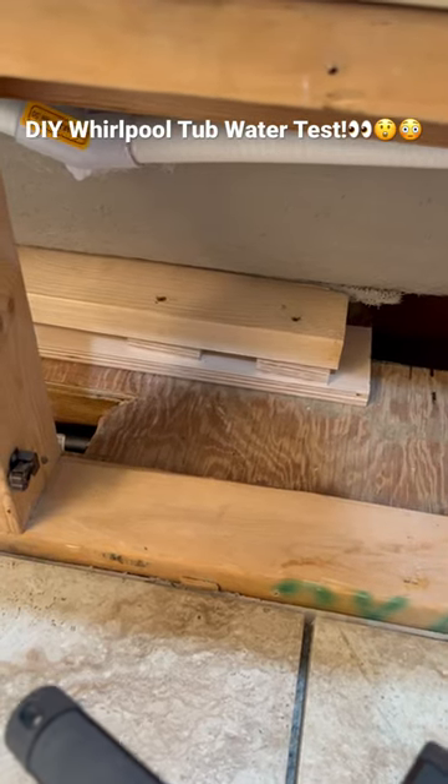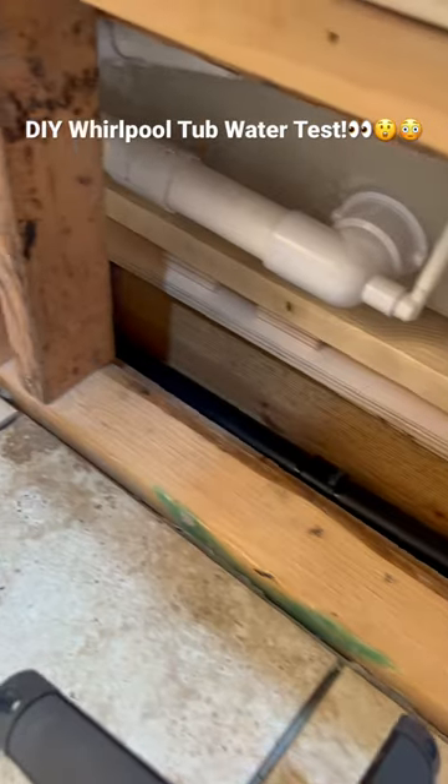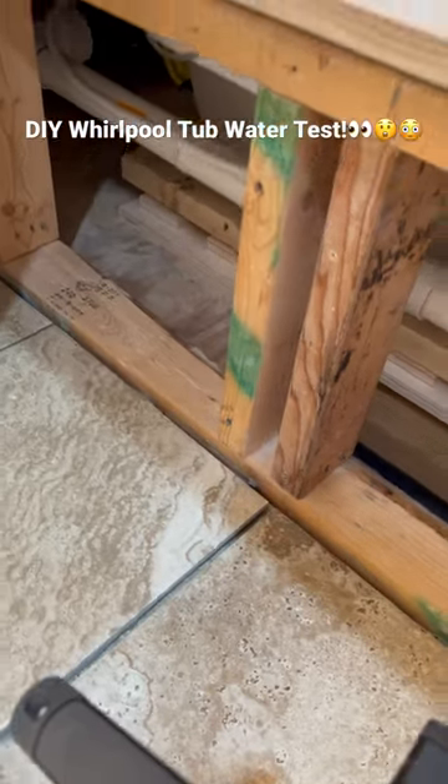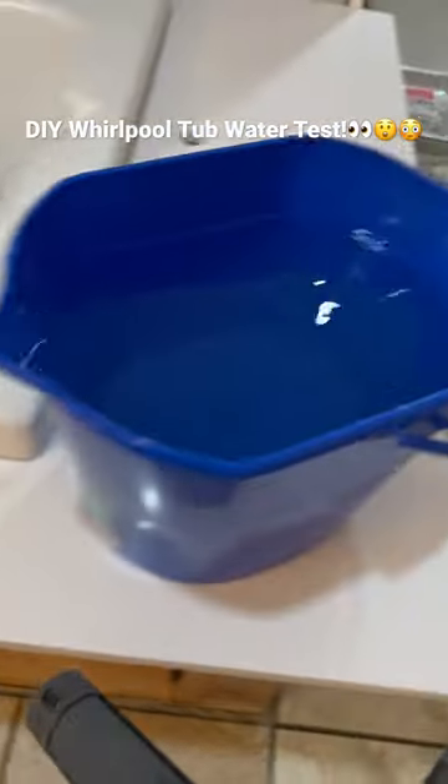All right guys, I've got my U-shaped pieces of plywood wrapped around those legs and I've fastened the 2x4 to lock this whirlpool tub in. It's not going anywhere, which is exactly what I want.